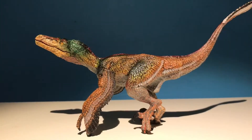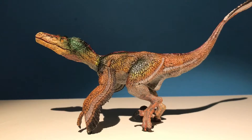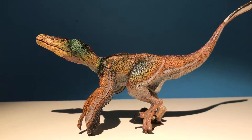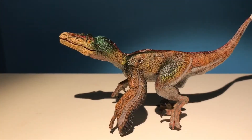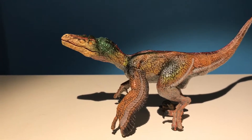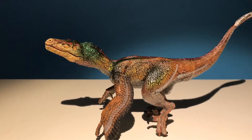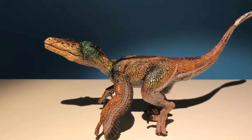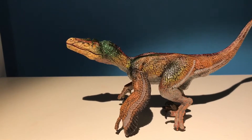Hello everyone, it's Camelsaurus here and welcome back to another review. Today we're going to be reviewing the PAPO 2016 feathered Velociraptor. That's right, PAPO of all companies have made a feathered Velociraptor, which came as a shock to most. They were so close to getting it right, however a few flaws did hold this figure back. Before we get into the review, let's learn about this animal.